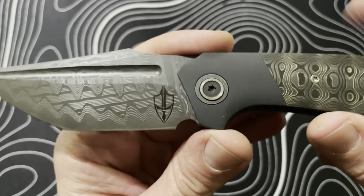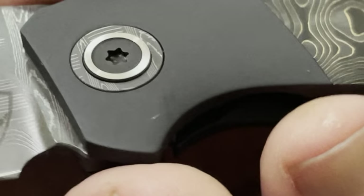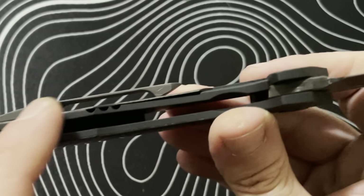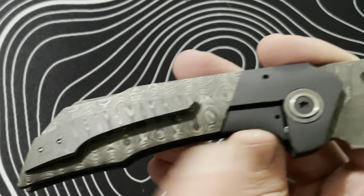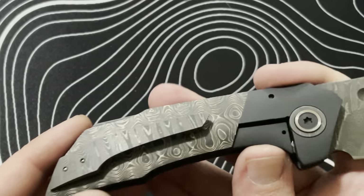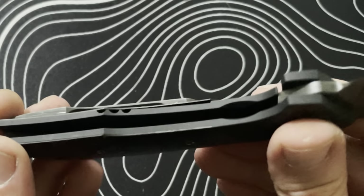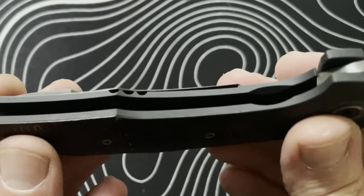To make the knife match really well, we did the same San Mai Damascus on the pivot collars. You've got darkened titanium bolsters, and it is a true frame lock — you can see the relief cuts here. But this is a bolstered lock, where the bolster covers most of the frame lock bar, giving you the best of both worlds: if you like liner locks because they show off carbon fiber on one side, but you want the mechanical strength of a frame lock, you get both here.